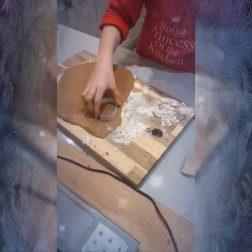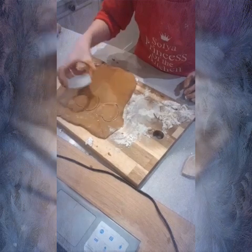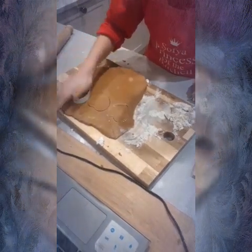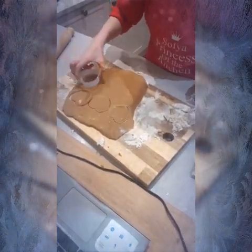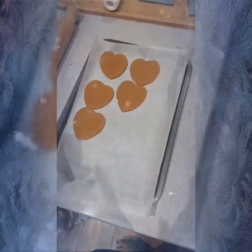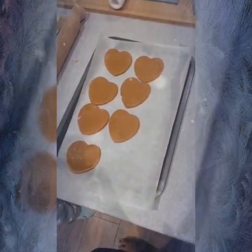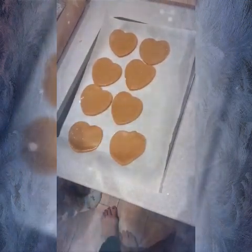Now I'm rolling it out. You have to make it quite thin because it will rise, but not too thin. Then I pressed the heart cutter because I'm doing hearts instead of gingerbread men, but you can do whatever shape. If you make the dough a bit thicker, it will make your cookies more like cake, but if you do them thinner they'll be more like a biscuit. So I put them on the tray — I only did half the dough, so I separated it into two parts.